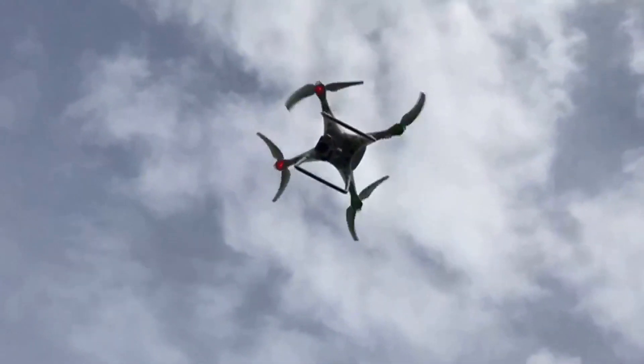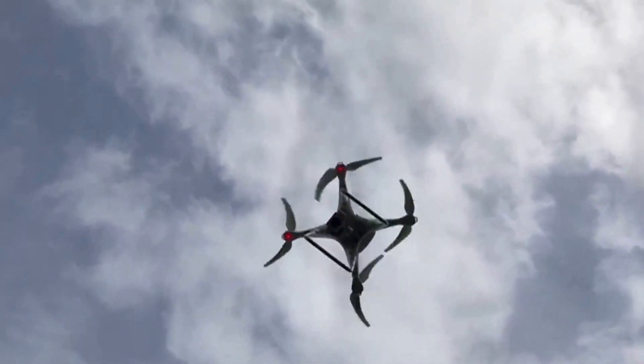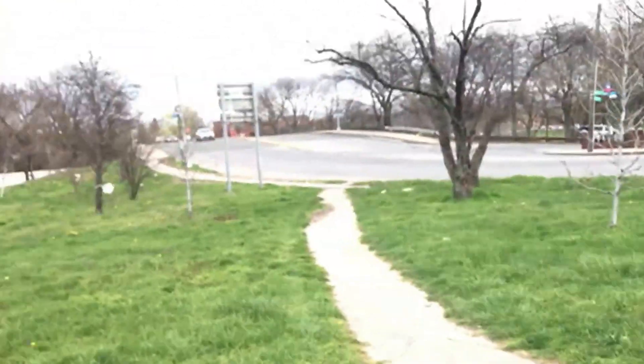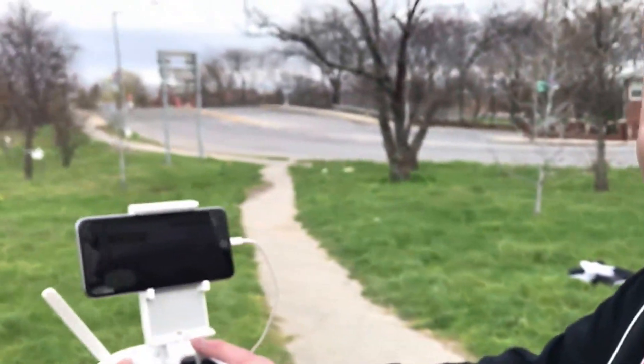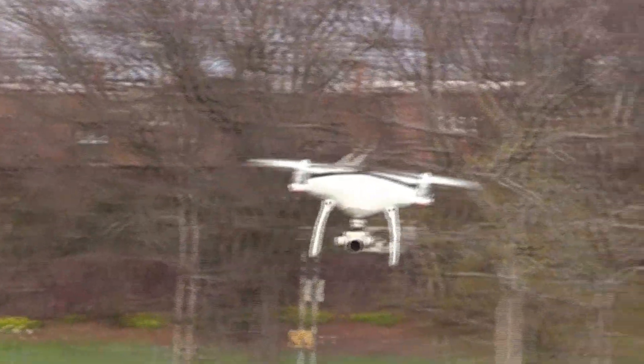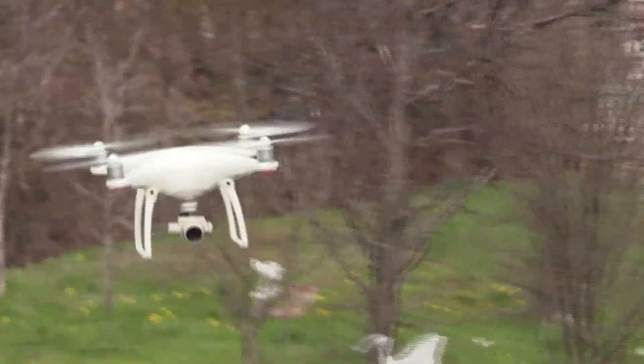Can you pick up Donald Trump and take him to space? I'm going to go to the ocean now. Here it goes. I'm going to land it — now I'm going to go and land it over here.